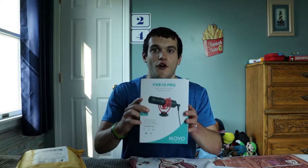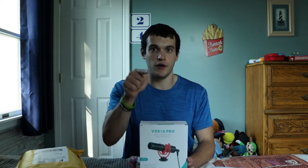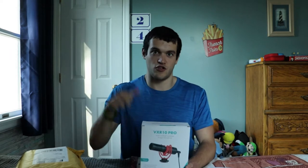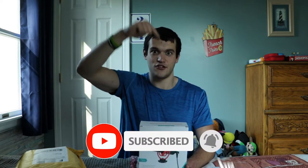I just got a new microphone. Hello everybody, my name is Nick Ventiquatra here back with another video of Twins 24. Today we're going to do the very first unboxing review of the Movo VXR10 Pro Shotgun Microphone. Before we get into the video, be sure to subscribe right down here and click on the notification bell for content updates.